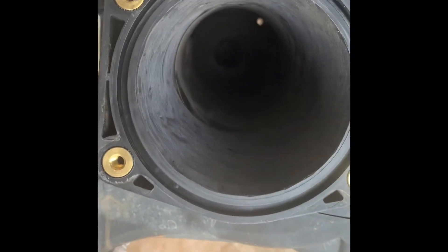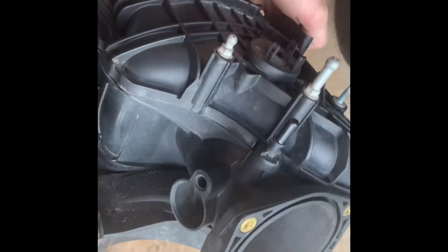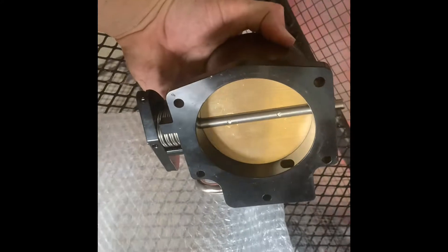All right, y'all can see it, it's done. Got it ported, blended, tied in and clean. It's supposed to be hot and sunny tomorrow so we're gonna let it dry out a little bit longer, put it in front of the fan, and maybe put it outside tomorrow to make sure the inside is dry. Gotta get another nitrous nozzle - I got a plate on the truck now. This is obviously not a three bolt 78 millimeter throttle body.